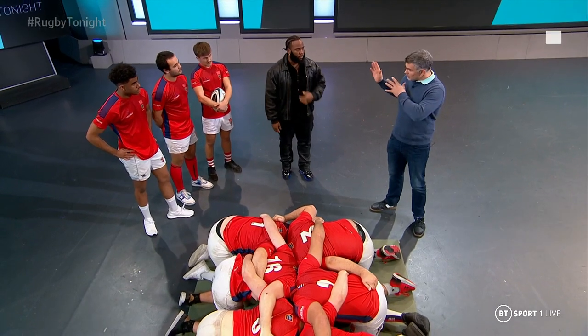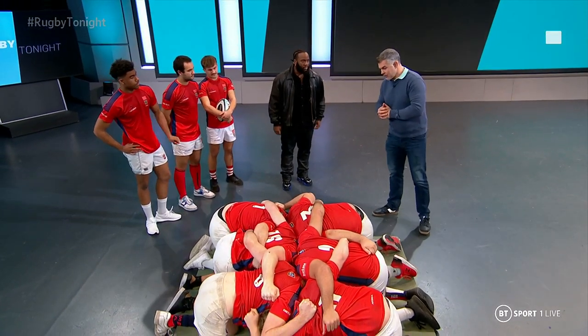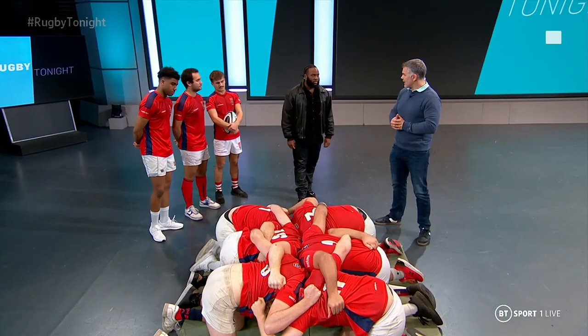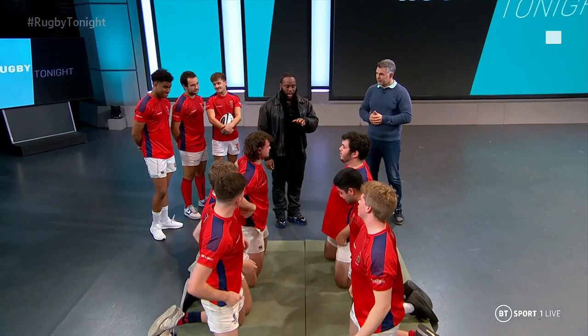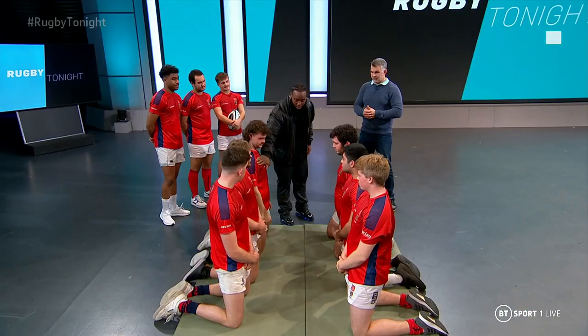Is there anything in terms of — without giving your trade secrets away — any trickery that goes in the front row? Anything in terms of your process as a loose head that you look to try and get an advantage on the tight head? Yeah, obviously as I spoke about, with the neck, it's time to put pressure on the tight head as much as possible. And with the bind, because he's attacking the inside shoulder of the loose head — this right shoulder — with his head.